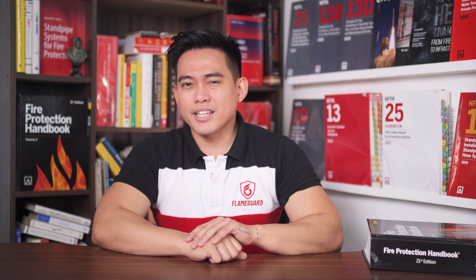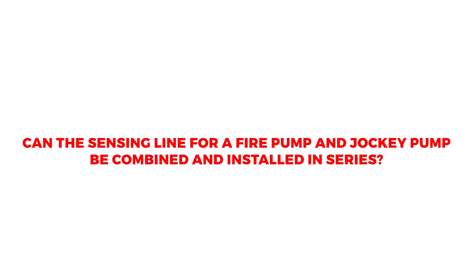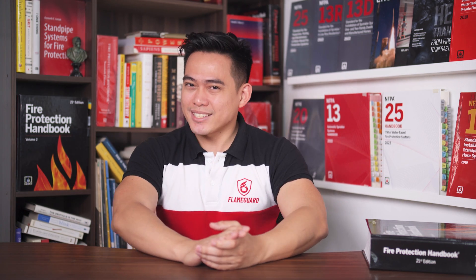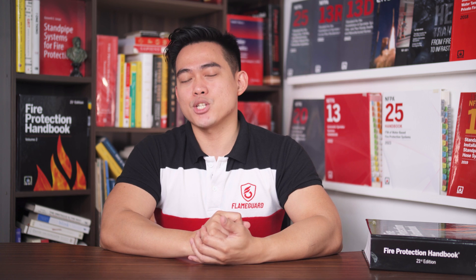However, in some cases, slight deviation may be permitted depending on engineering judgment. Can the sensing line for a fire pump and jockey pump be combined and installed in series? The fire pump and jockey pump sensing lines cannot be combined and installed as a single pipe. Each controller shall have its own individual pressure sensing line.